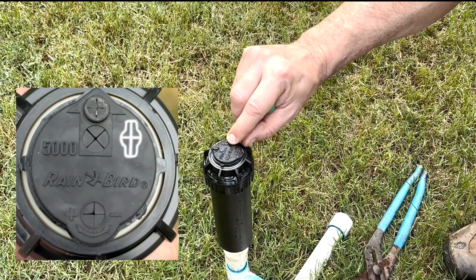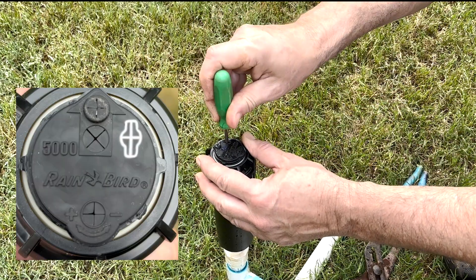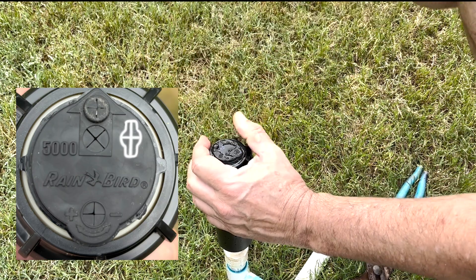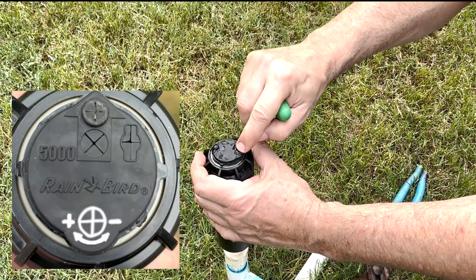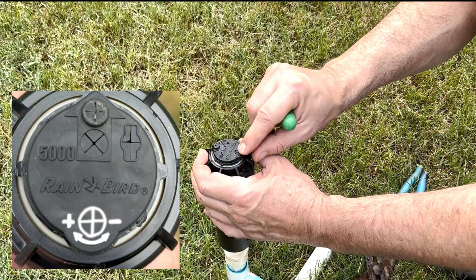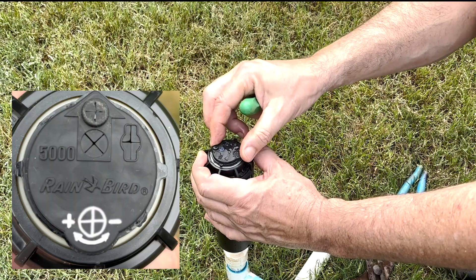To the right of that is a little slot. We're going to take our Rain Bird tool, put it down in there, turn it 90 degrees, and that's how we're going to pull it up out of its body. We have one more place down here at the bottom at the 6 o'clock position, and that's how we're going to adjust the right limit on our arc.